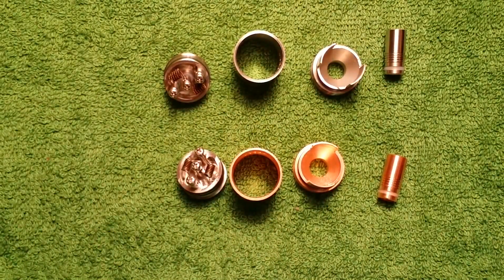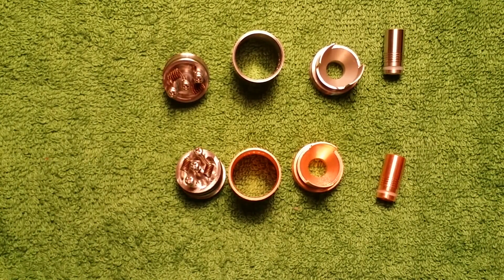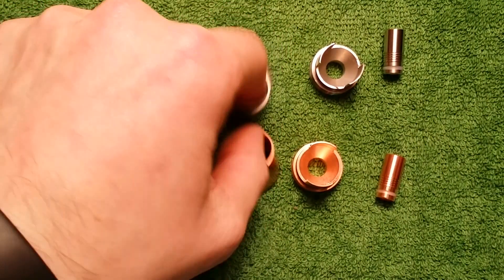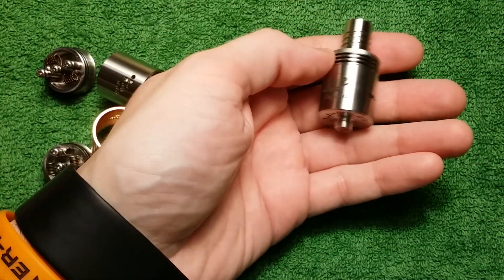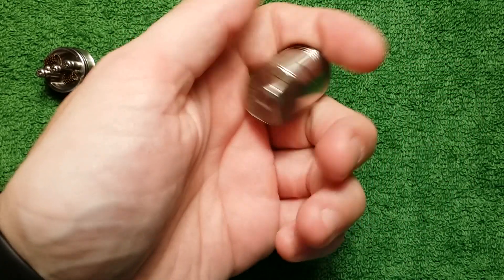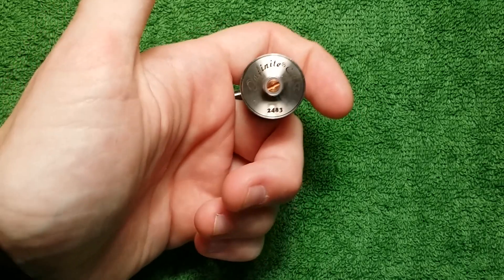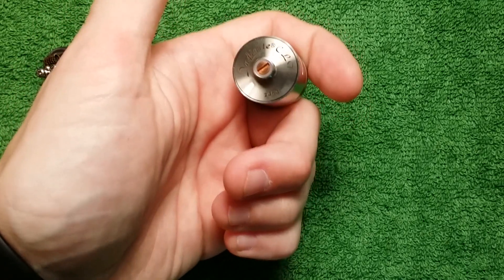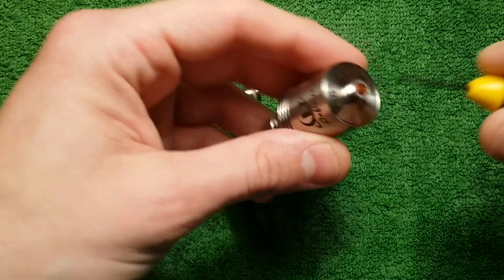Well, that's pretty much that. Now, the CLT version 1 — in my review for it, I made the mistake of saying that the copper 510 connection was non-adjustable, when it is indeed adjustable.